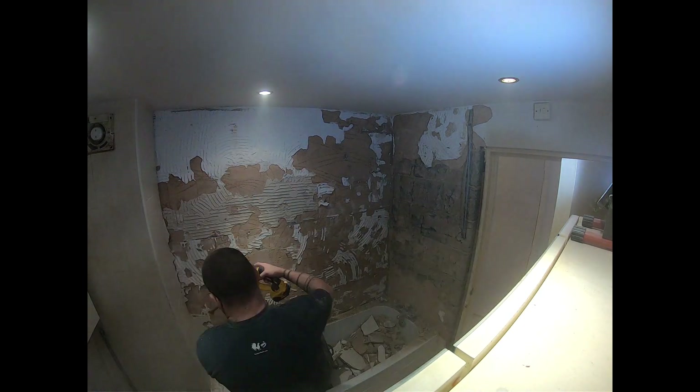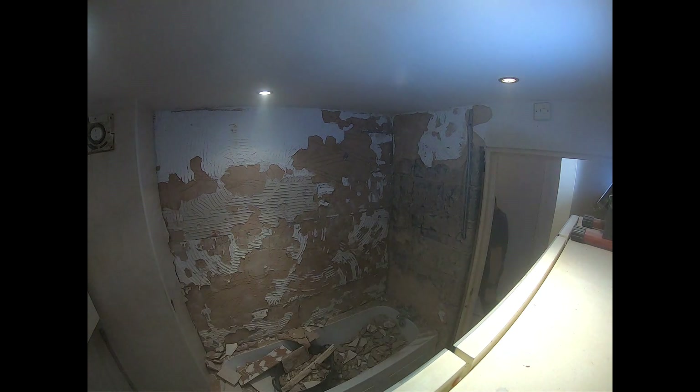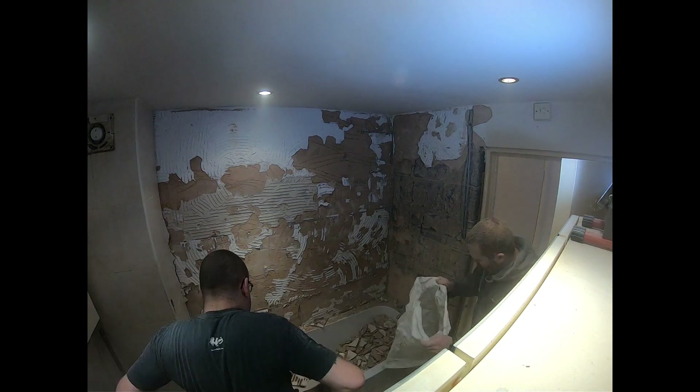I think some of those tiles damaged the bath, because when we started clearing it out we realized there's a dent in the bath. But it doesn't matter — I was thinking I might replace it anyway.